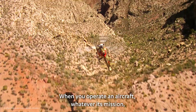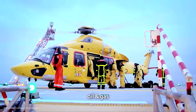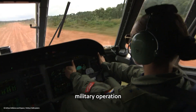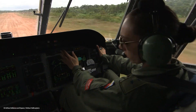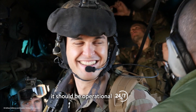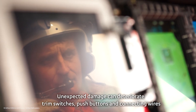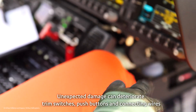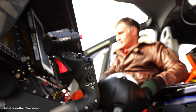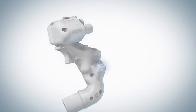When you operate an aircraft, whatever its mission — oil and gas, emergency medical service, military operation — it should be operational 24/7. Unexpected damage can deteriorate trim switches, push buttons, and their connecting wires, inducing a premature failure.